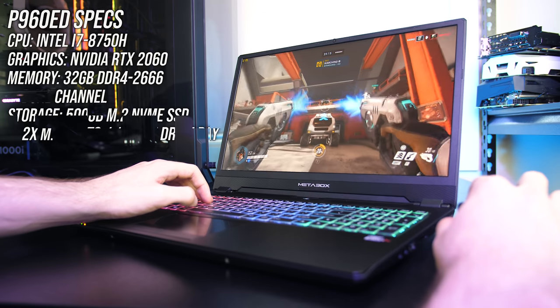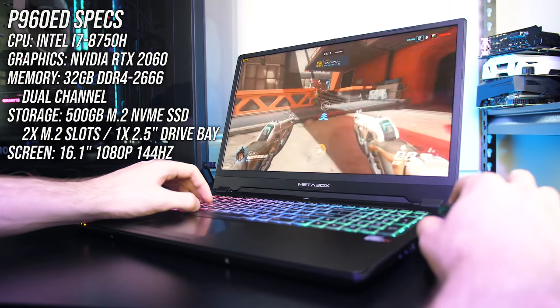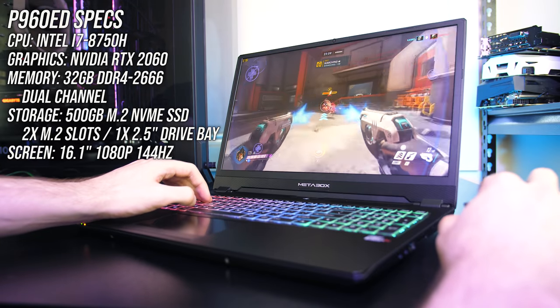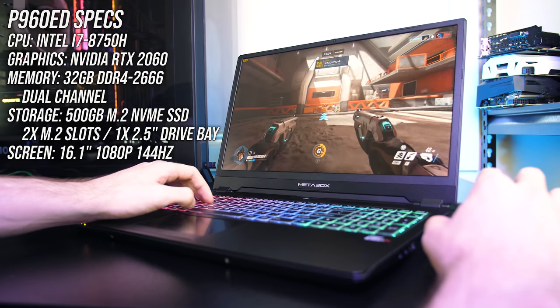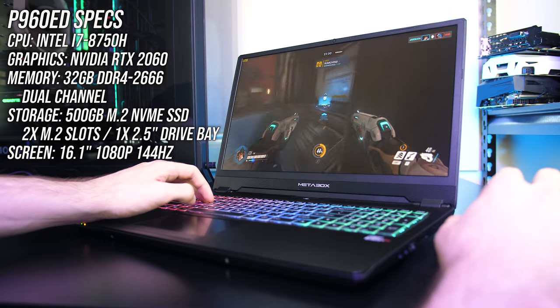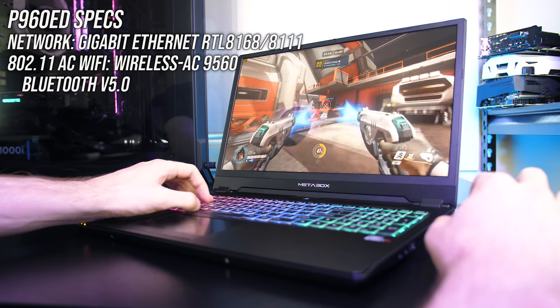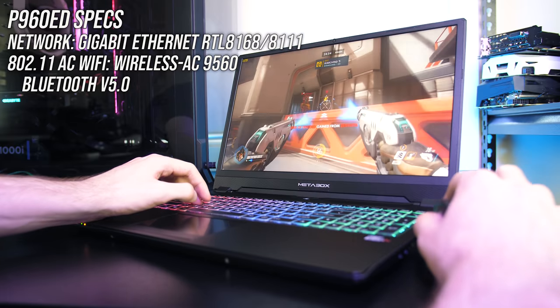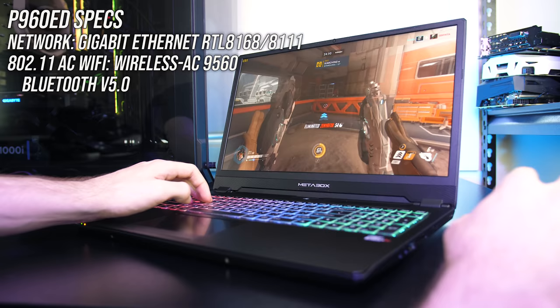Starting with the specs, my unit has an Intel i7-8750H CPU, Nvidia RTX 2060 graphics, 32GB of memory running in dual channel at DDR4-2666, a 16.1 inch 1080p 144Hz screen, and a 500GB M.2 NVMe SSD. It's also got gigabit ethernet, 802.11ac WiFi and Bluetooth 5, however its hardware can be customized while ordering.